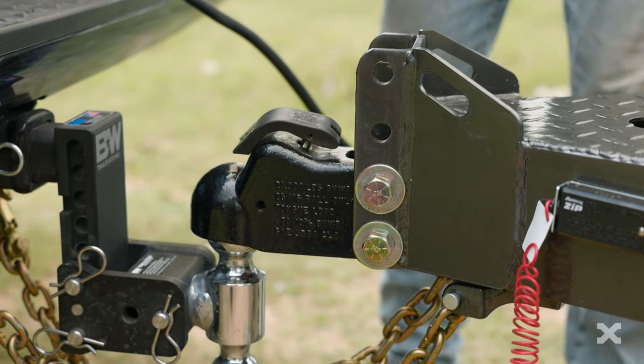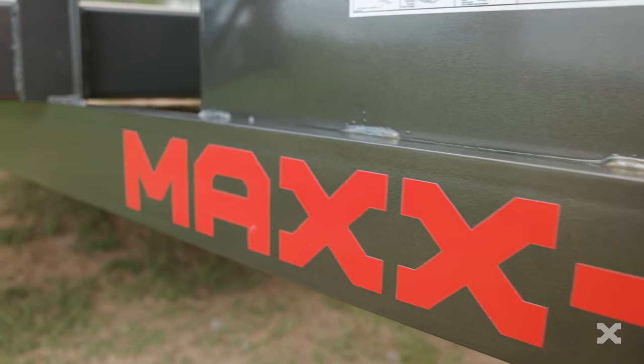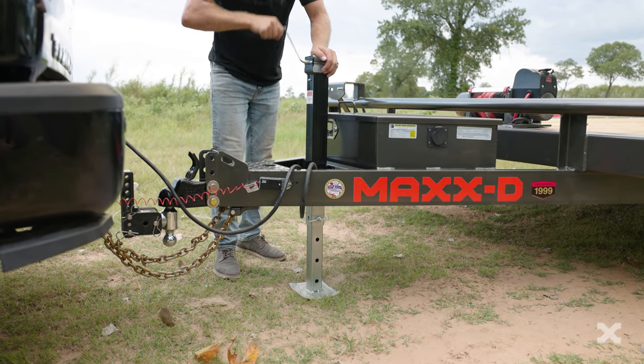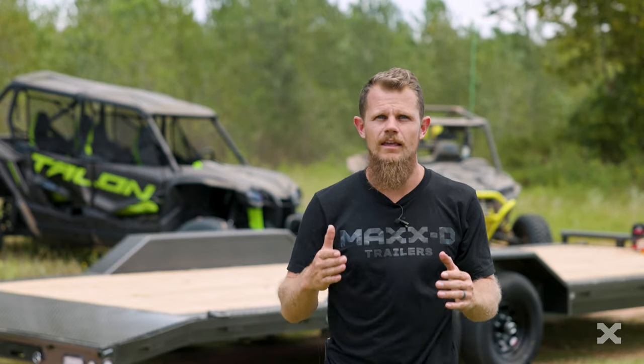Up front, the H5X has a 2 and 5/16 inch Demco easy latch adjustable coupler mounted to a 5 inch channel tongue and frame. A 7k drop leg jack raises and lowers the front of the trailer and can be upgraded to a hydraulic jack if you choose.